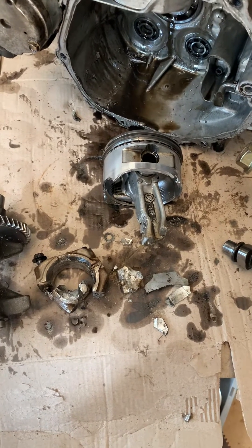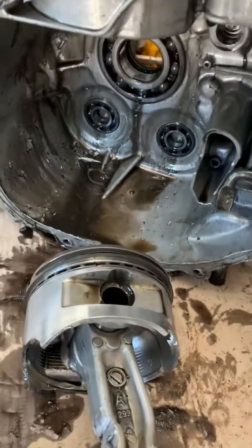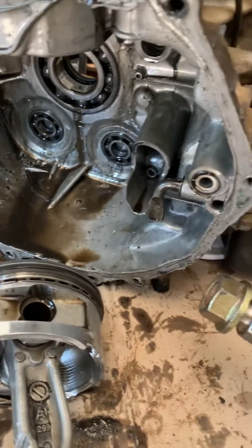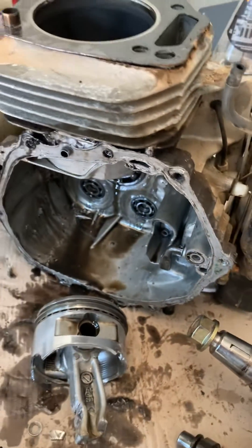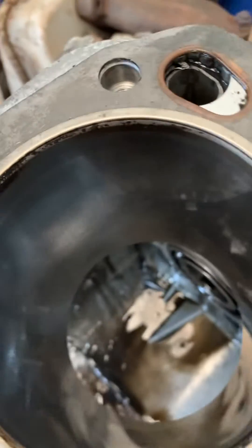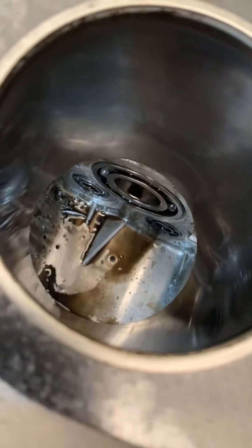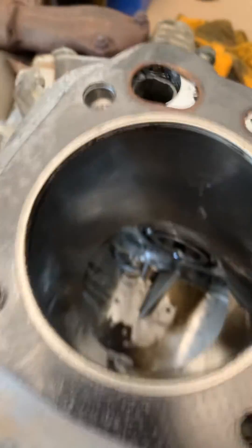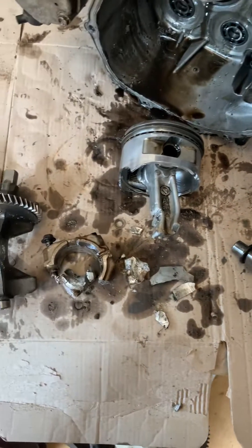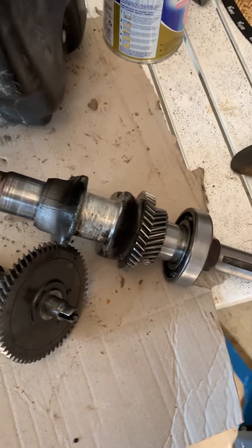Is it repairable? Well, we're kind of lucky in the fact that it didn't exit the block, so it's kind enough to destroy everything around it without going out the side of the block. So we still have a good block, bore's in pretty good shape considering — just had a melted piston in there. You could probably give that a quick dunny brush and she'll be right. Piston rod kit's not really the issue — I think the crankshaft may be the end of it.